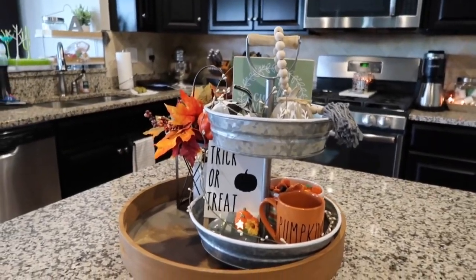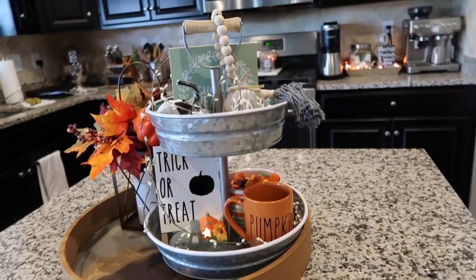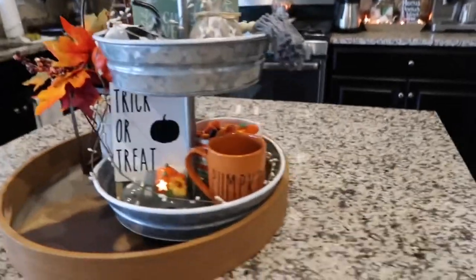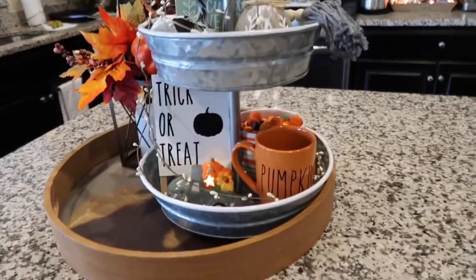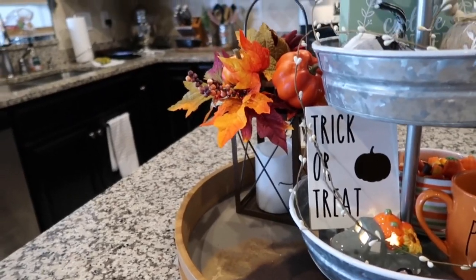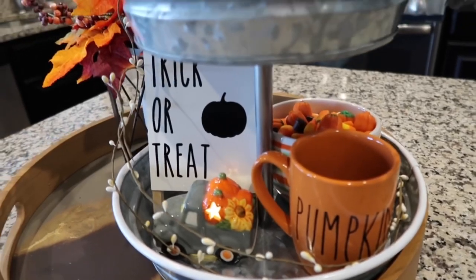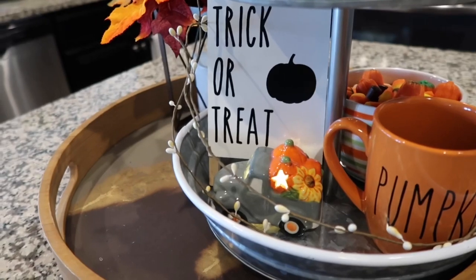Okay guys, I think this is my final look for this fall season! As you can see, when doing a tiered tray it just takes a little bit of time to see where you want to place everything and how you think it should look. It's totally customizable, which is what I love about it — something for everyone. Over here I stuck that lantern, and on the bottom tray I have the candy, the little mug, the trick-or-treat easel, and the little car.